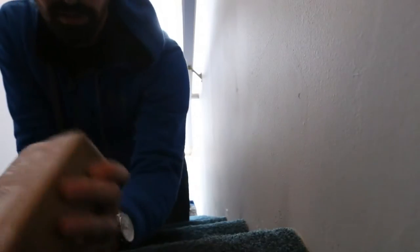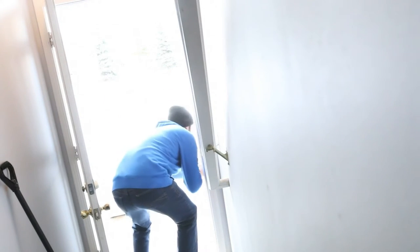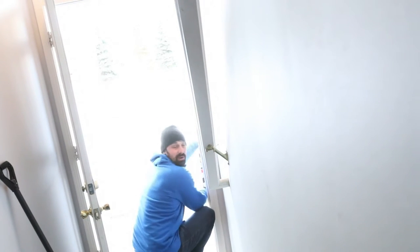You guys have no idea — so awesome. Now I got this here, maybe we can just kind of rig this up a little bit. It just snowed.